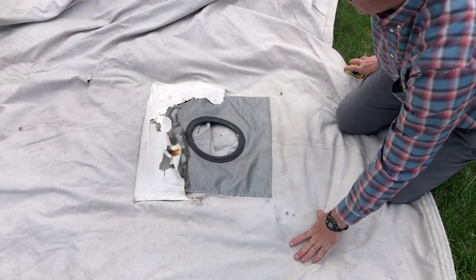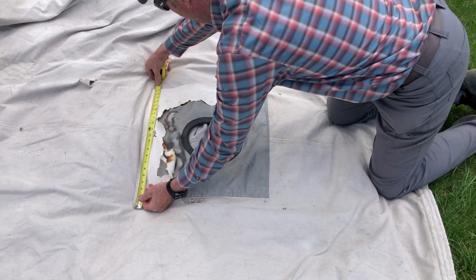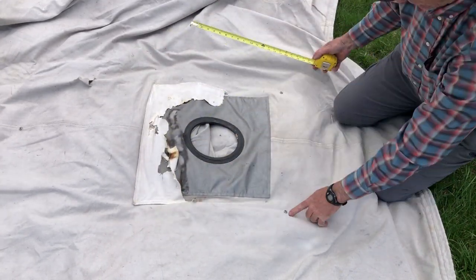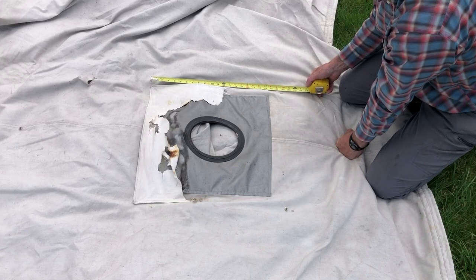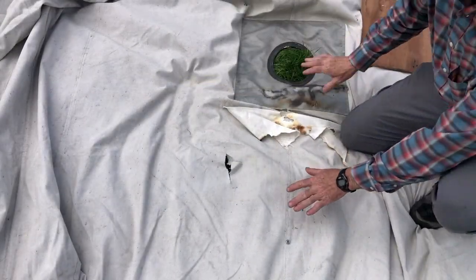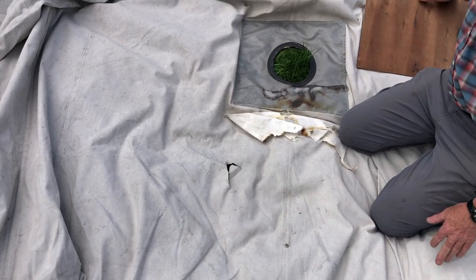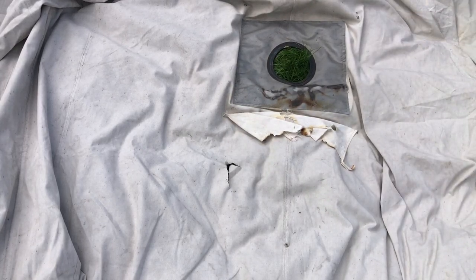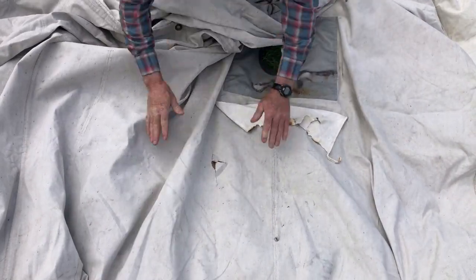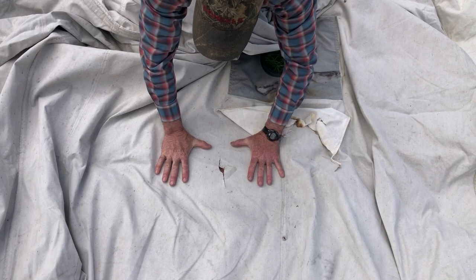We're gonna have to build a new flap for this — we're gonna measure it. It's like the existing flap, about 21 and a half inches, and it closes with snaps, so we'll finish it at about 23. Where the tent is sitting on the ground makes it pretty uneven, so I'm just gonna stick a board underneath the canvas to give me a flat surface to work on. You'll see why that's important when I go to put a patch on — now I have a flat surface area to work with.